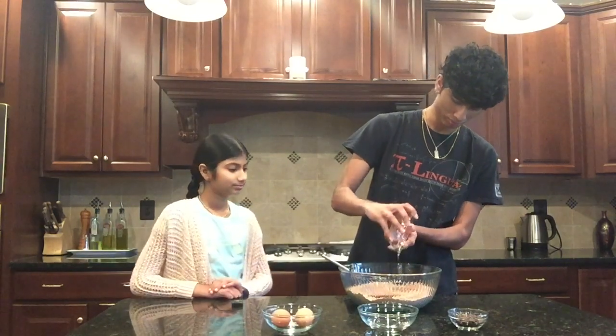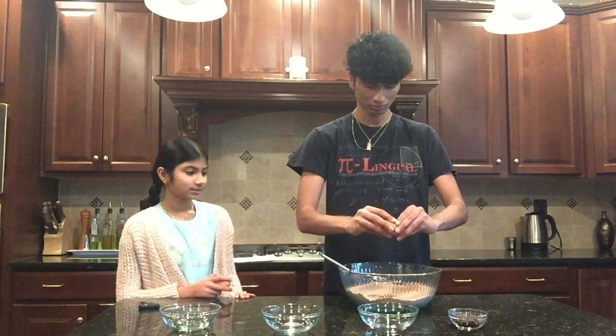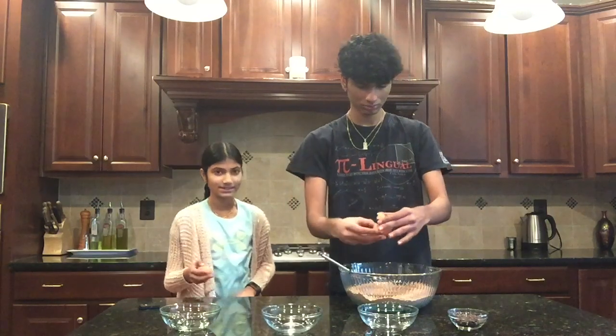We've got some vegetable oil — let me just pour that in. Pretty self-explanatory. Then I'm going to crack one egg and my brother is going to crack the other. We got two eggs — just going to crack them.